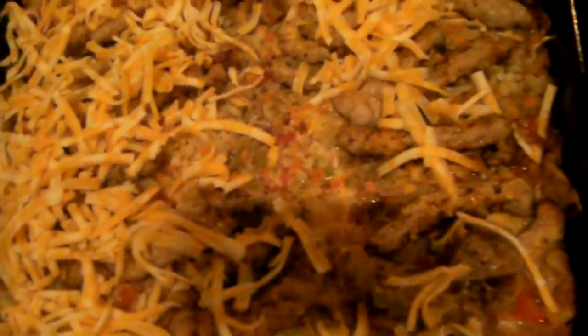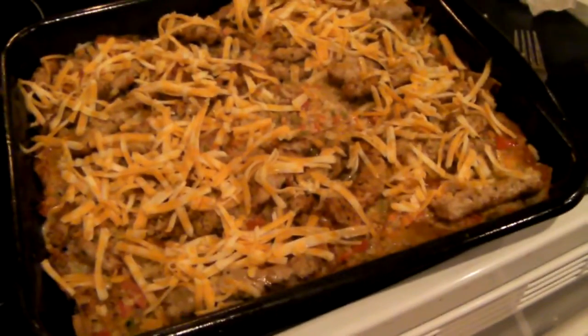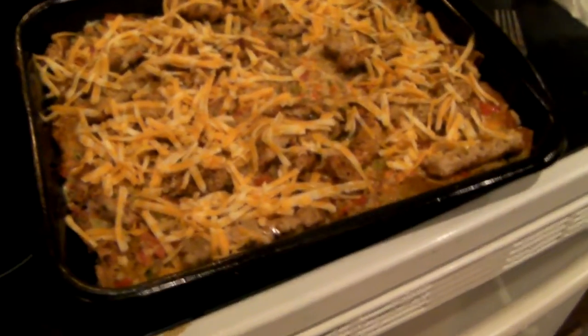I'm just putting a little bit of cheese on the turkey — just because I like cheesy turkey. Alright, there's some more cheese on there. Put it in the oven for a couple more minutes to let it melt, then it'll be time to eat.